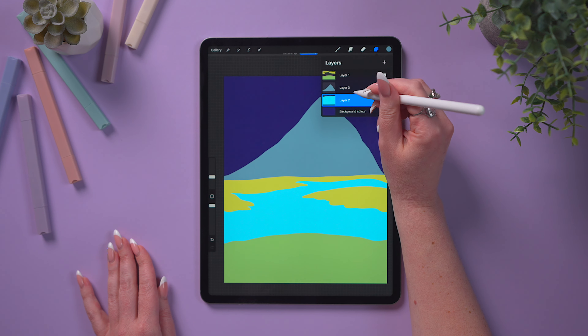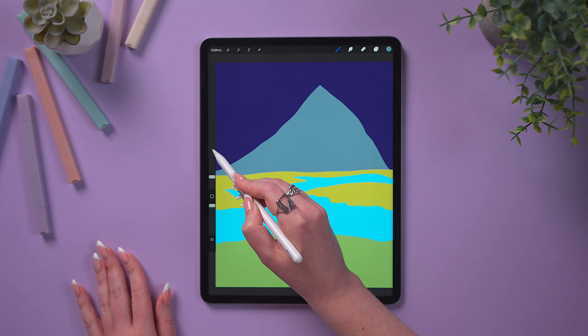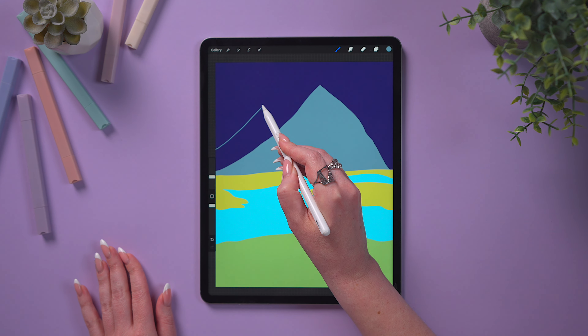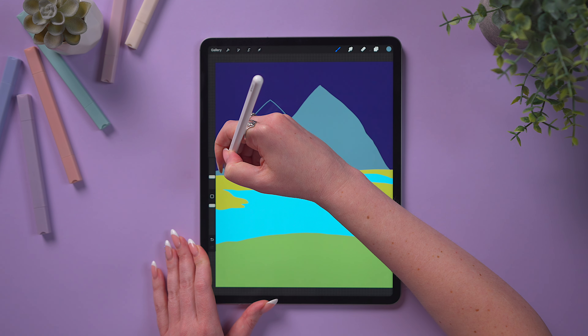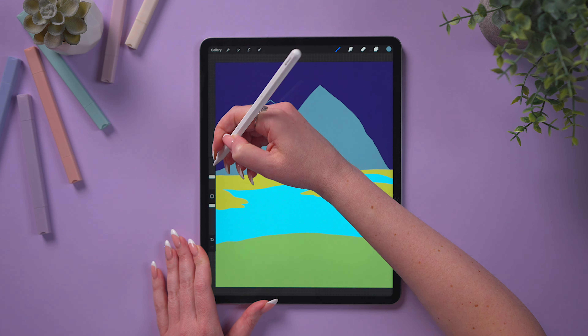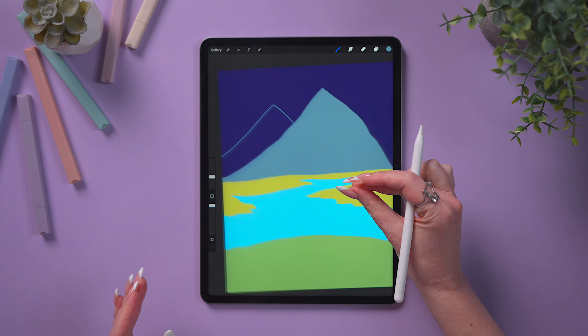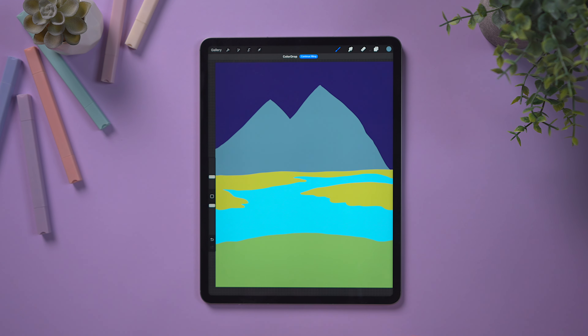Add another layer under the first mountain to draw a second mountain behind the previous one. It can go up from the edge of the canvas and then down again. Close it and fill it as well. Now that we have these two mountain shapes, we can start adding the details.